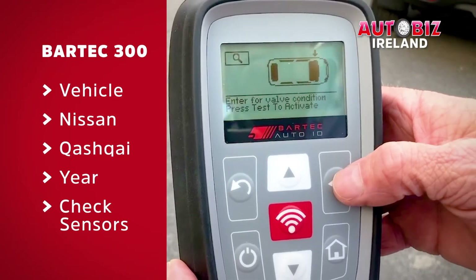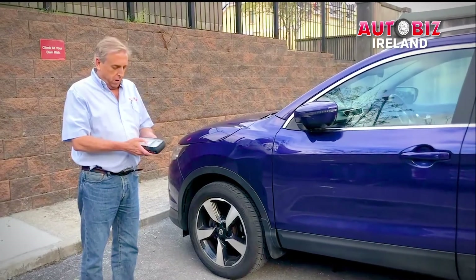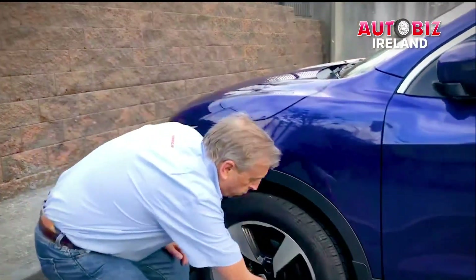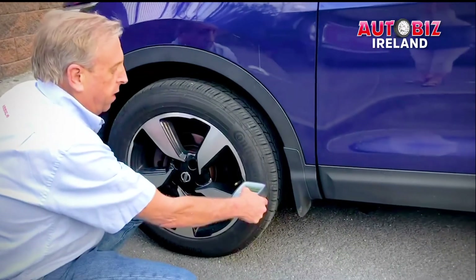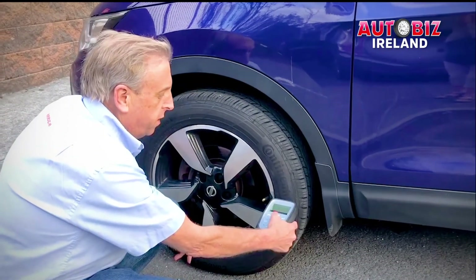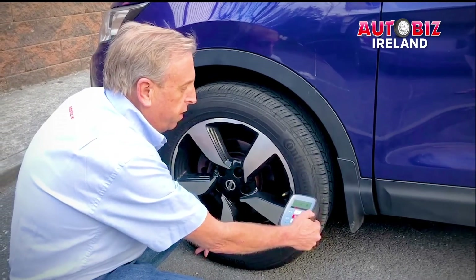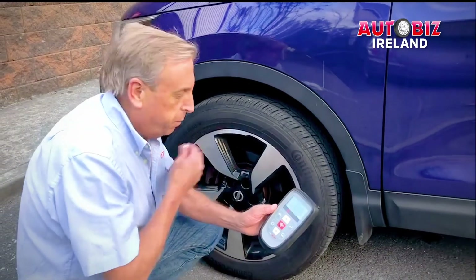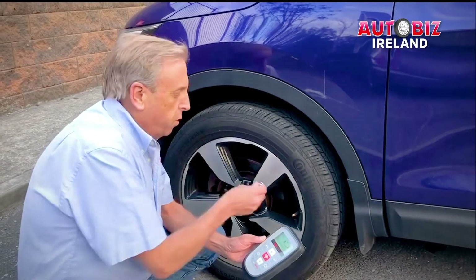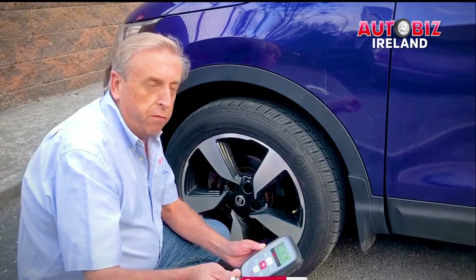Now it's instructing me to go to the left front tire. To check the sensor, you press the red button with the rays coming out of it. You place it against the tire right at the valve stem — the sensor is at the base of the valve stem. You press the red button, and it's talking to the pressure sensor. It's saying it has 41 psi. If you want to make sure that's correct, you can use an old-fashioned tire gauge, and it is also reading 41 psi.